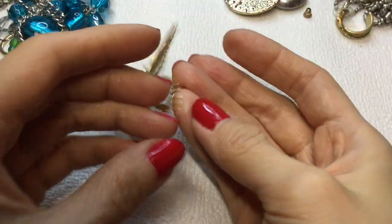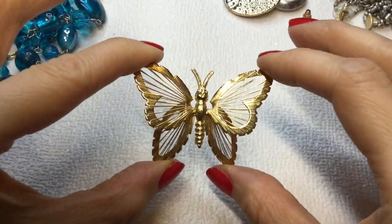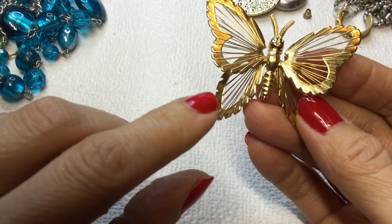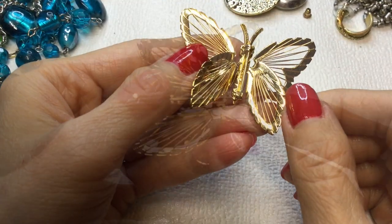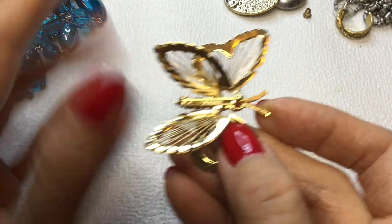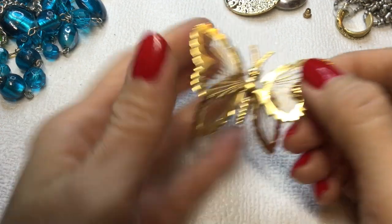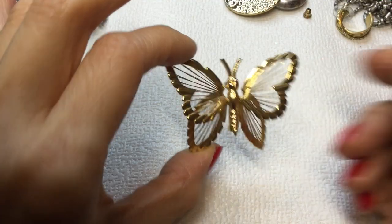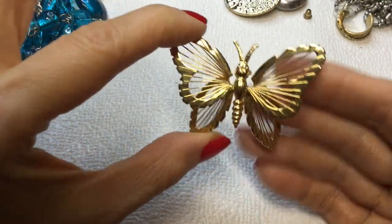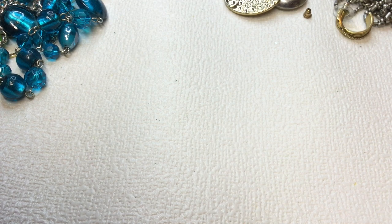Oh my gosh — I've always wanted one of these pins. This is the Monet butterfly pin and I've never received this pin before and I've always wanted it. So I might hold on to this for a little bit and keep it. It will be for sale probably in the future, but I've always wanted it, so very happy about that.